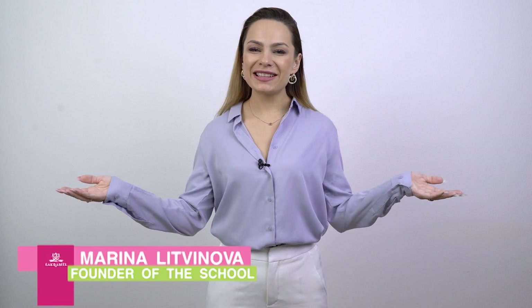Hello everyone, I'm Marina and this is Acromel School. We all were beginners once, and in this video I will do a correction of a manicure done by a beginner who learned the basics from YouTube videos. We will see what we can do with that — let's get into it.